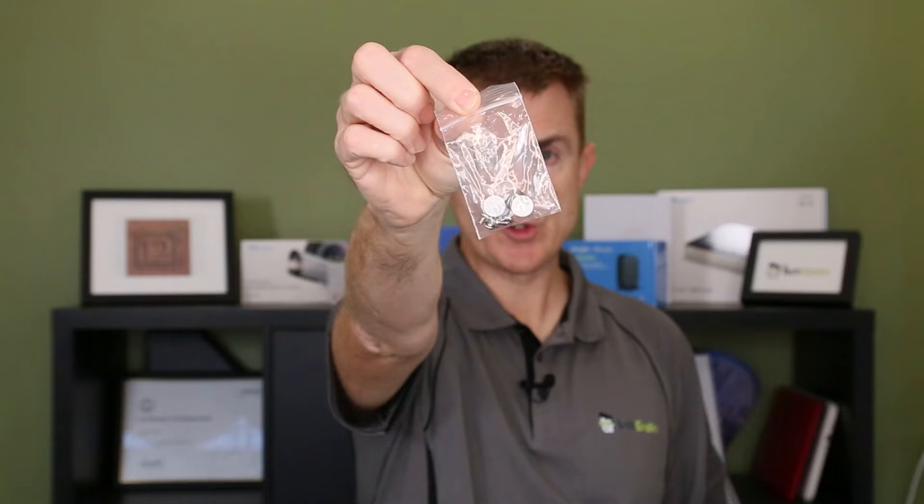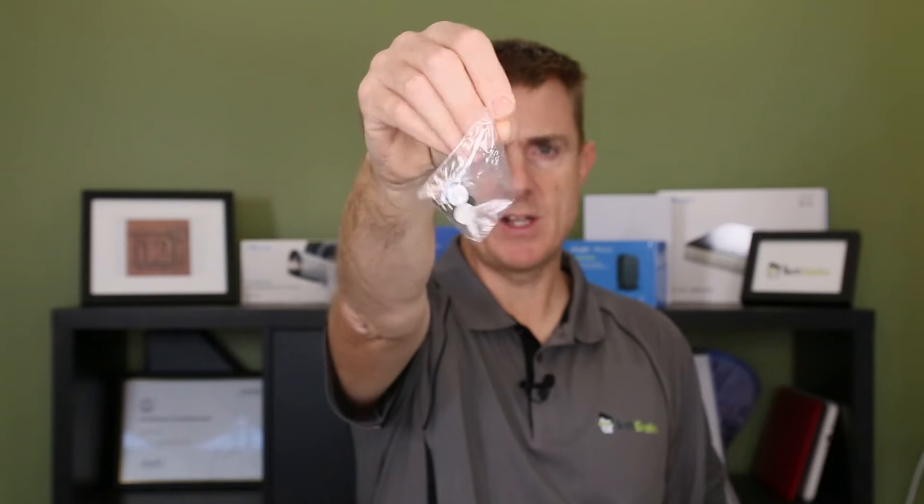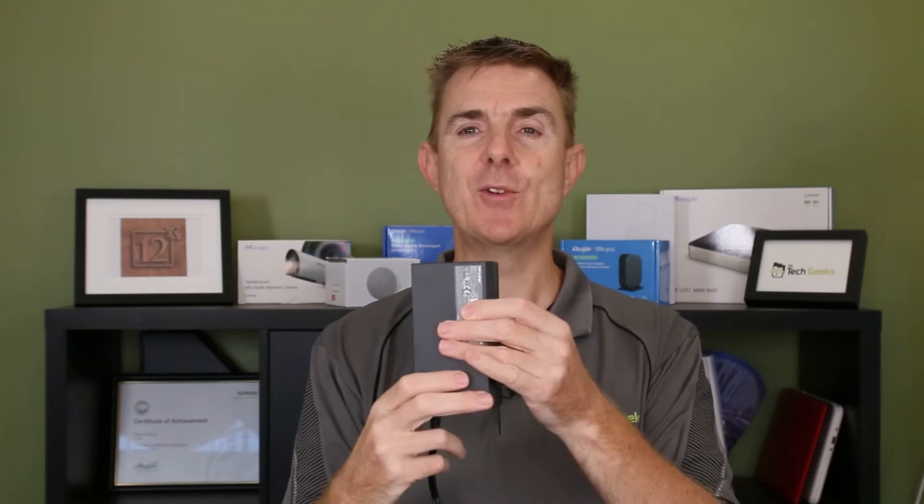You're going to get some little screws and some feet. Why do you need the screws? Well, we'll talk about that in a moment, but this unit needs a hard drive in it. It does not come with a hard drive.